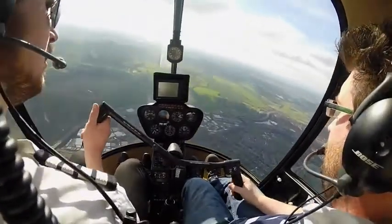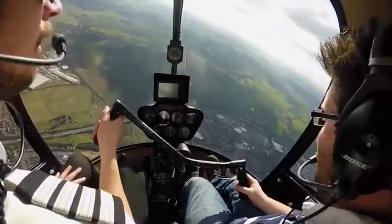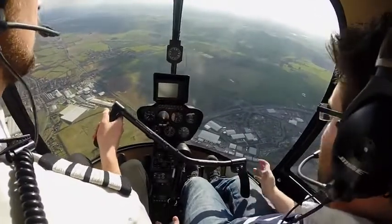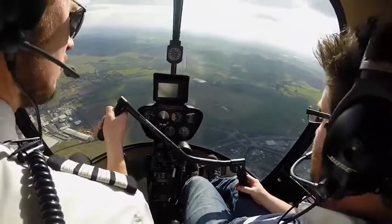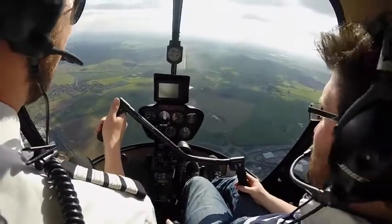Well done. I don't give people all three controls during a trial flight normally — you did very well. You relaxed on the controls nicely with the cyclic so I thought, you're interested in flying, let's see what it can do. That's the worst that can happen.